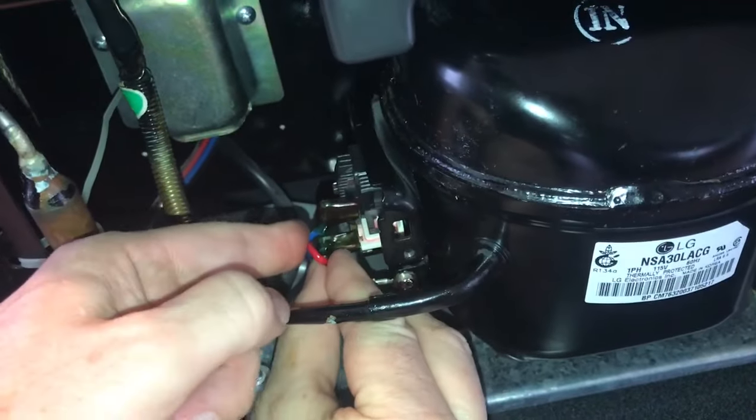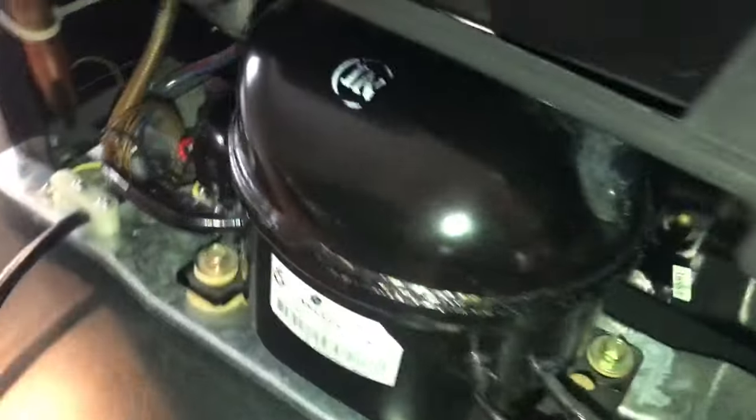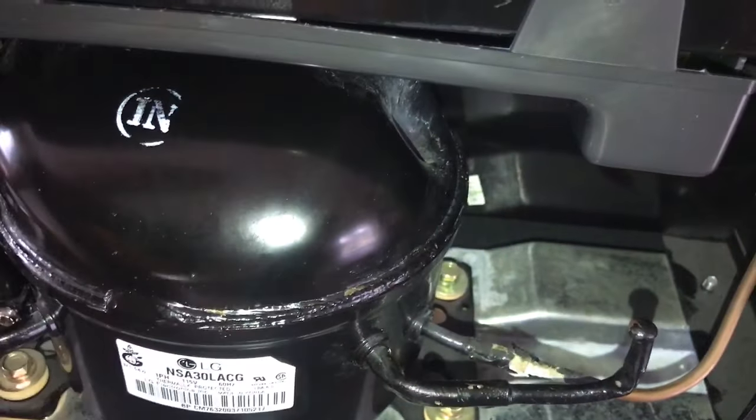Once you make sure that it's all hooked up correctly, then you can plug it in. You can come back here and put your hand on it and feel it vibrate a little — then you know it's working for sure, which it is. Thank you.